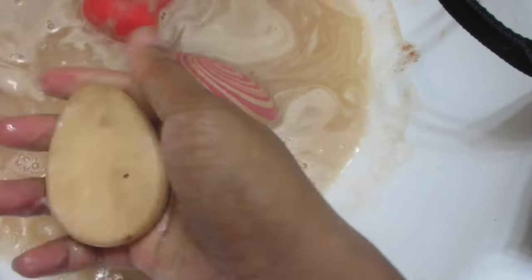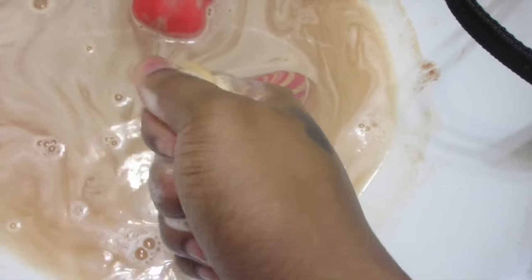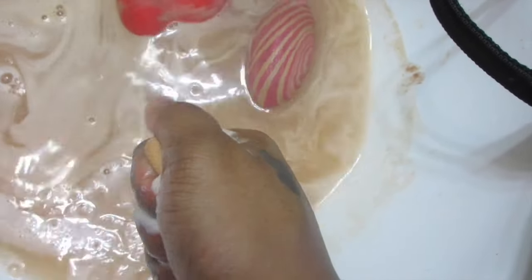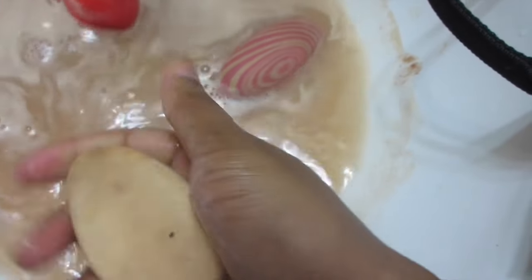You can always instead of cleaning your beauty blenders — if you've got the money to just keep buying them over and over — then feel free. But I'm gonna just clean the ones I have and continue to use them until I feel like I need to buy some more.